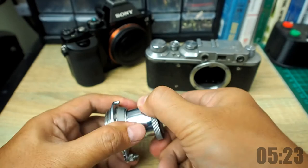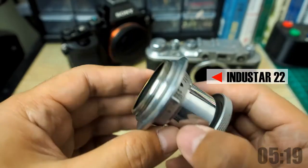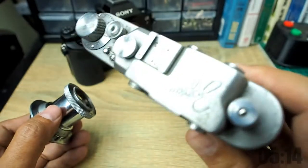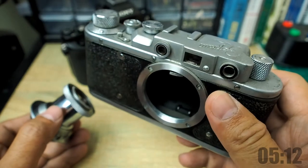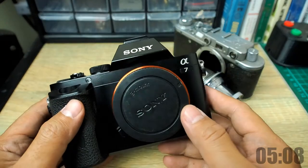This is an Industar 22 L39 lens or LTM lens, which is an old thread type mount for Leica rangefinders. Or in this case, the eastern block model Zorki, which dates back to around the 50s. And I will make an adapter for this digital camera, the Sony A7.